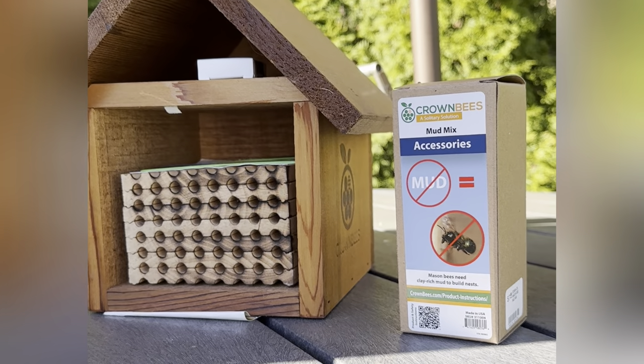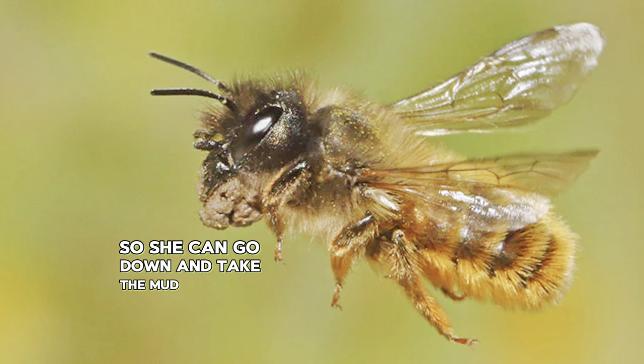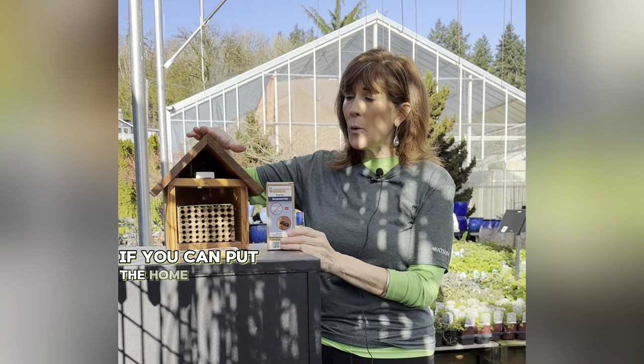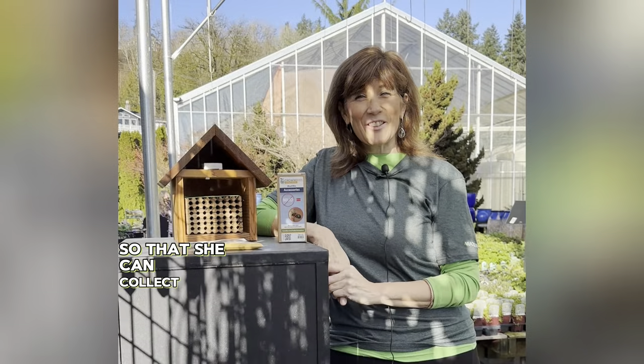This is a mud mix — you mix it with water and make a long snake of clay, put it down in a hole that you've dug a few inches deep, placing it on the side of the hole so she can go down and take the mud and pack it into the little hole to protect her young. She's going to try to find mud only about 25 feet away, so put the home and the mud very close to blooming bushes and trees so she can collect pollen easily.